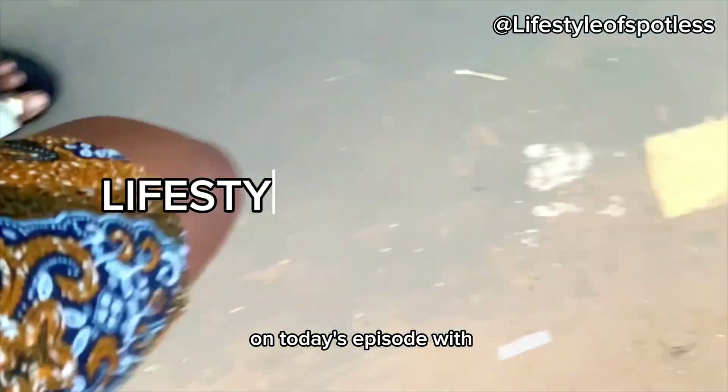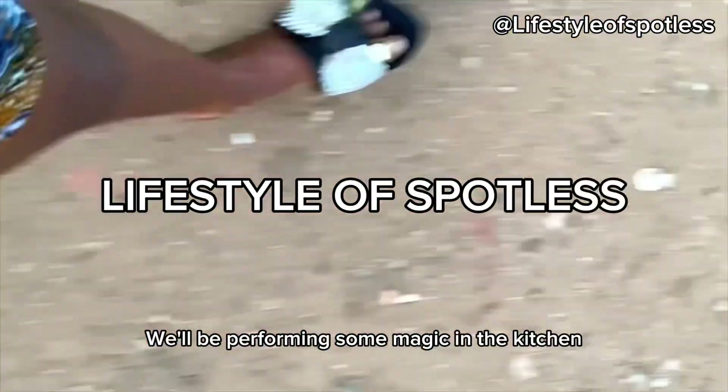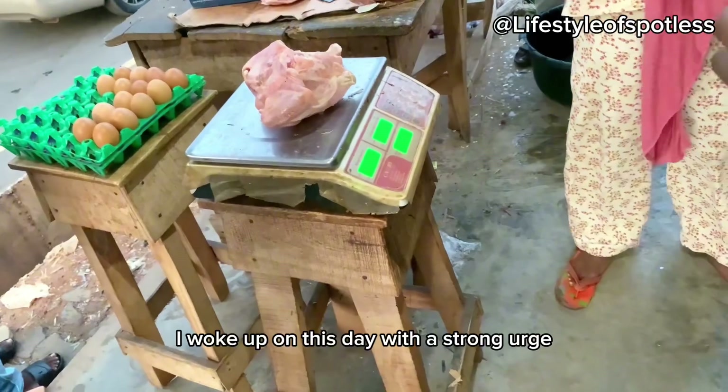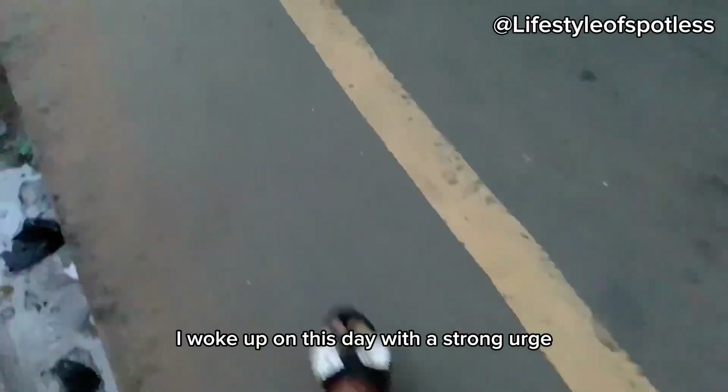Welcome to this episode with lifestyle! Today we'll be performing some magic in the kitchen. Hey y'all, come look at this — I woke up this day with a strong craving for chicken pepper soup.